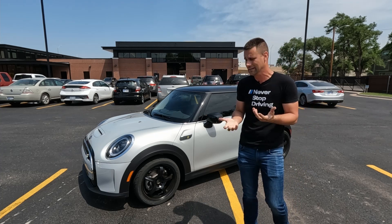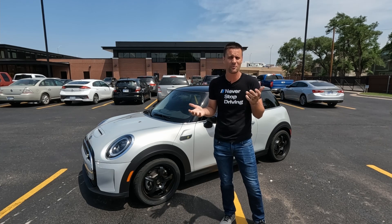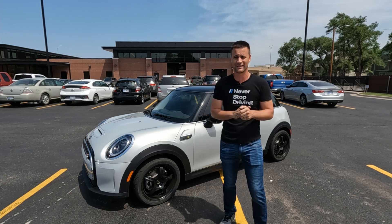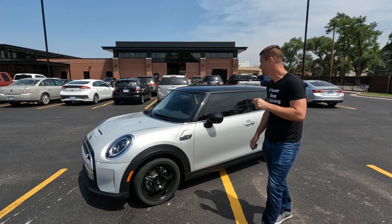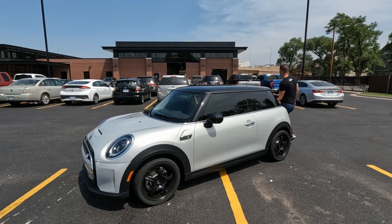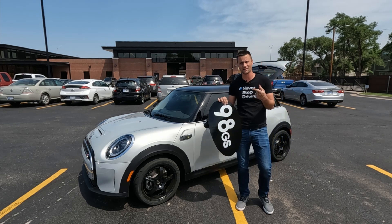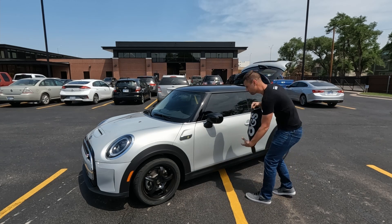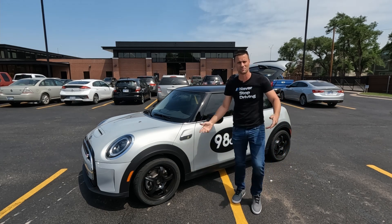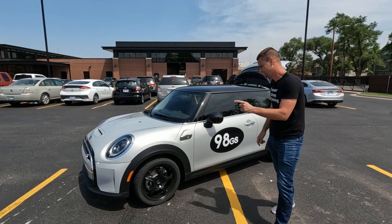We've got our autocross wheels and tires on the thing and we're going to go as hard as we can and hope we read something — otherwise this is going to be a complete bust. Now there's one last thing we need to do to make sure it makes as much power as possible: what race car is not complete without numbers? It'll make more power with numbers on the side because it's a race car — that's got to add a few electric torques to this thing.